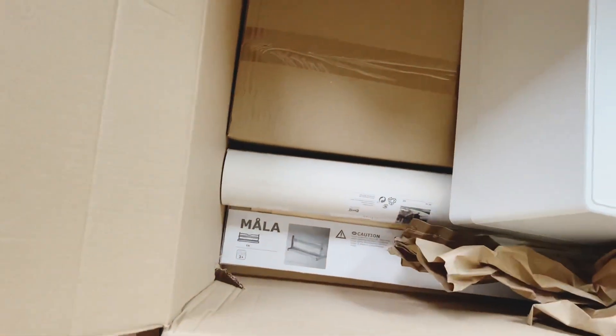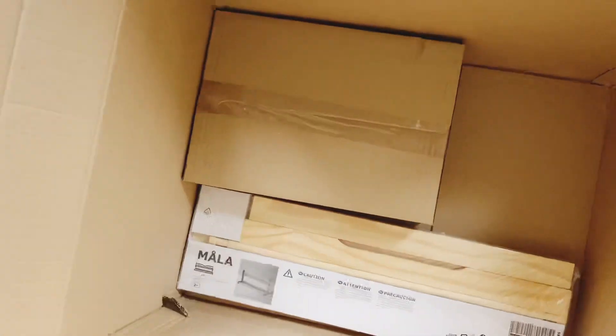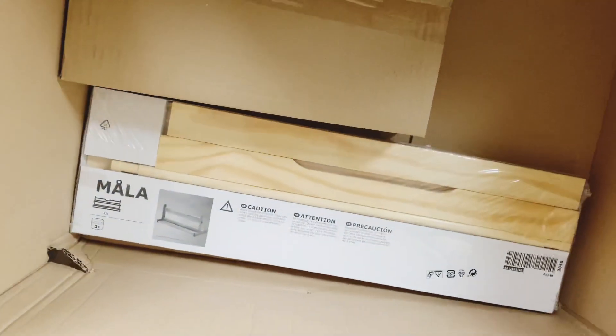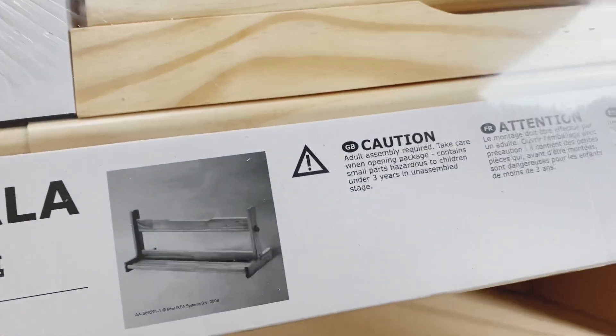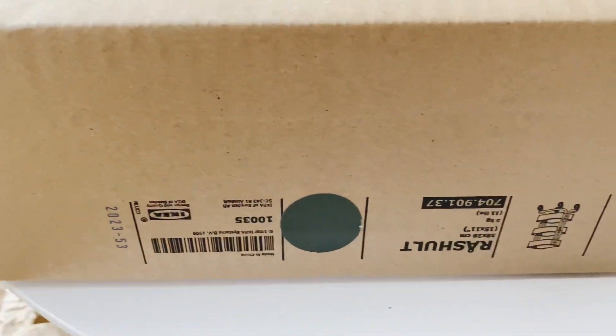So these are: one big roll of paper for the kids to draw, and also this holder that holds the paper so they can just reel a bit off, rip it off, and use it. And you all know how much I love my cart - got myself another one, a small one.